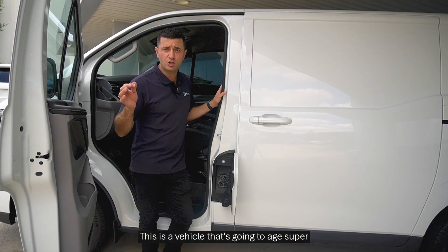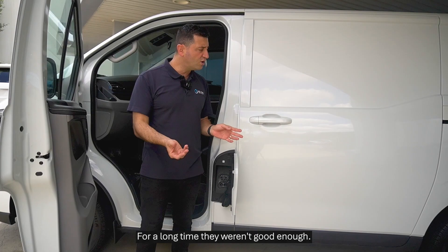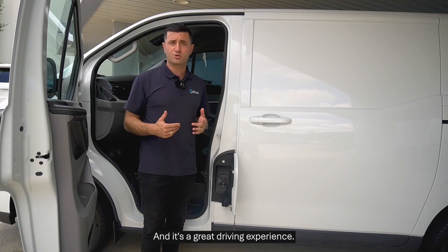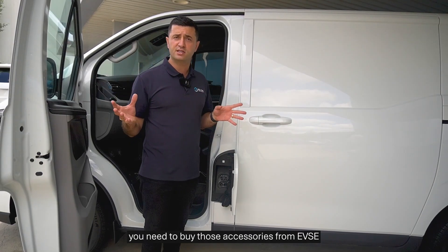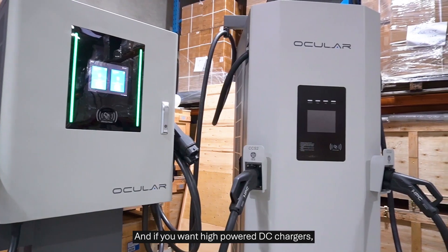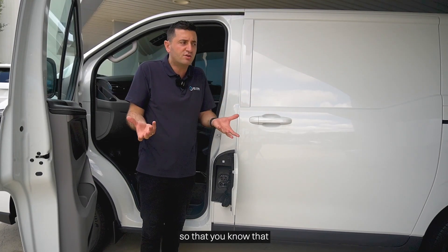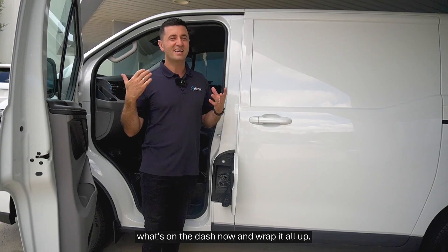This is a vehicle that will age very well — it has the latest plug standards, strong range, and is a viable alternative to a diesel van. We purchased it because it saves us money over time: it's cheaper to service, cheaper to charge using our solar panels, and it's a great driving experience. For charging accessories, reach out to the team at EVSC — we can provide portable chargers, AC chargers for your building, and high-power DC chargers, along with free quotes and commercial consultations.